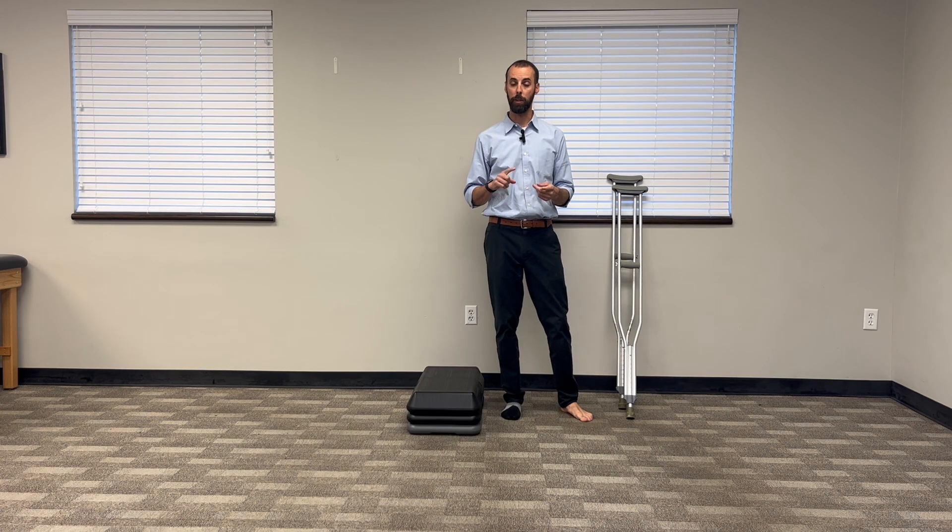My name is Rob Dranning. I'm a physical therapist. I'm going to show you right now how to use crutches on steps and do it safely and comfortably, so you can get everywhere you need to go in your house and not be afraid to go up and down a curb when you're out in the community.